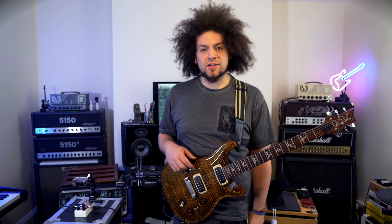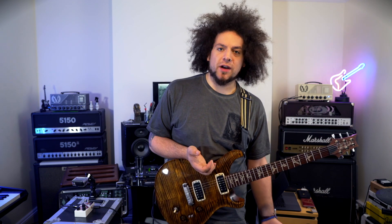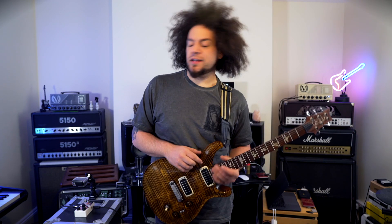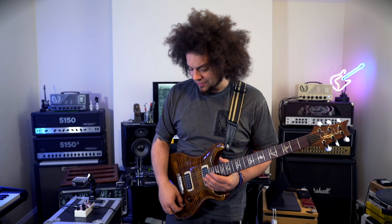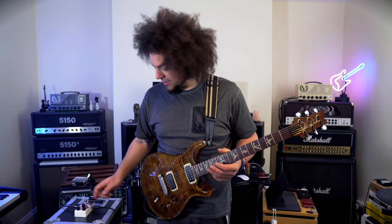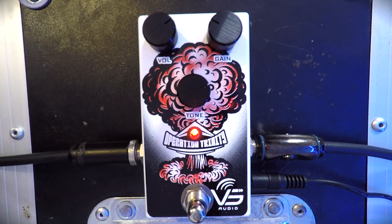Yeah, I think it sounds good. It feels like when you're using it for high gain with humbuckers that it's got that kind of American Mesa tone to it. But I think as well that if you back off the gain, you could probably get some nice single coil tones. We've just split the guitar down — let's have a listen.